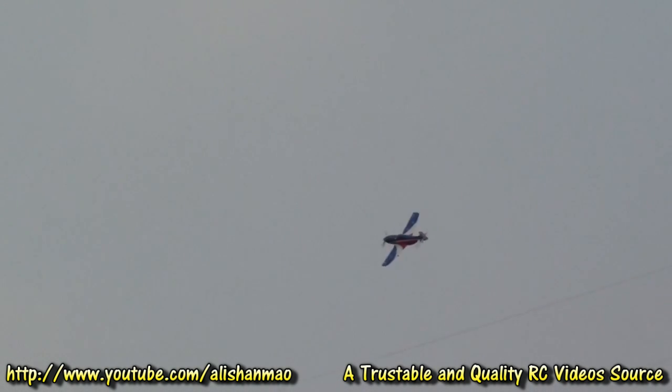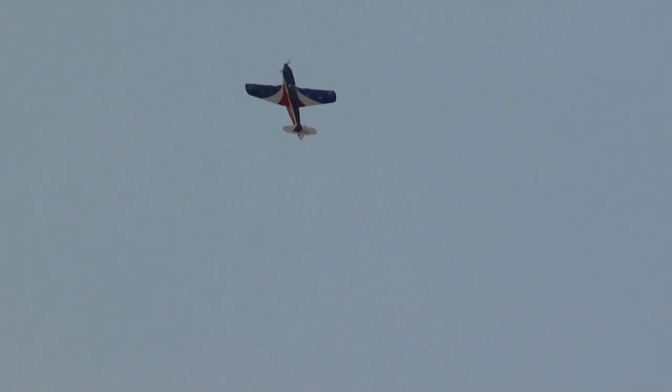That was a sweet sound, right? Let's try it again. I think on the 14.8V battery it can actually hover. Check out the vertical climb on this bird now!